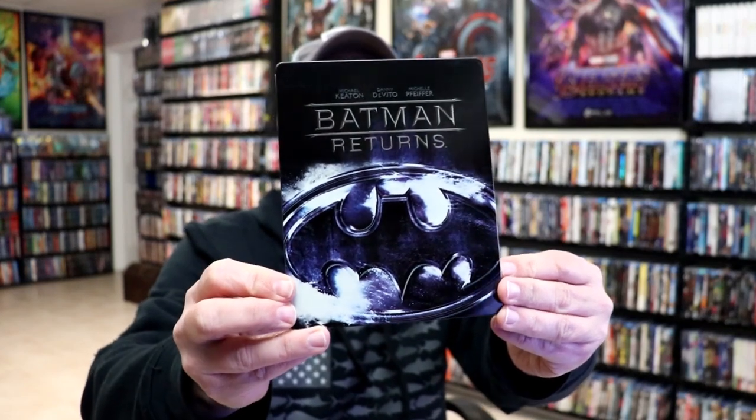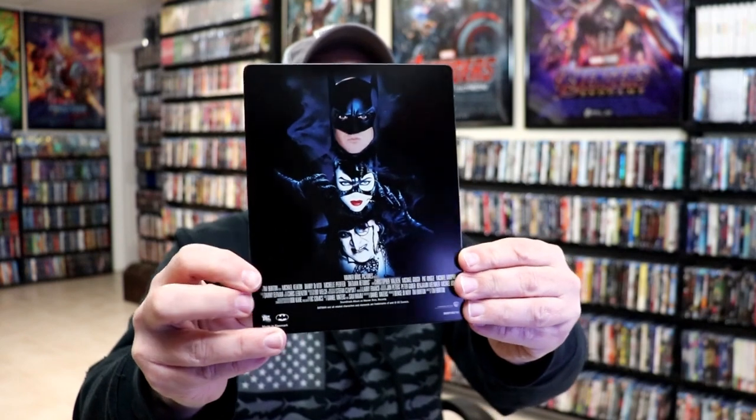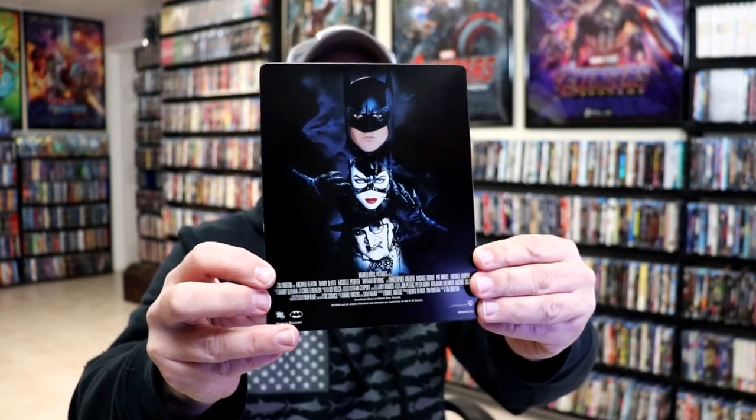I'm going to go ahead and remove this from the wrapper and we can take a closer look at this Steelbook. I've got the wrapper off and the J-Card removed. Here's the front of the Steelbook — really nice looking image, no embossing or debossing. Then here's the back, which I really love — this image of the bat, the cat, and the penguin.